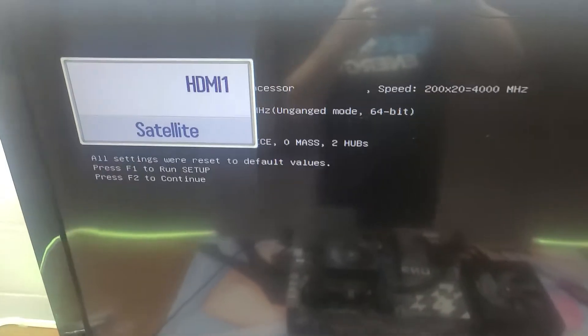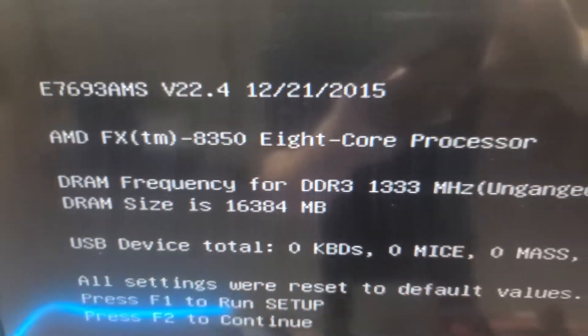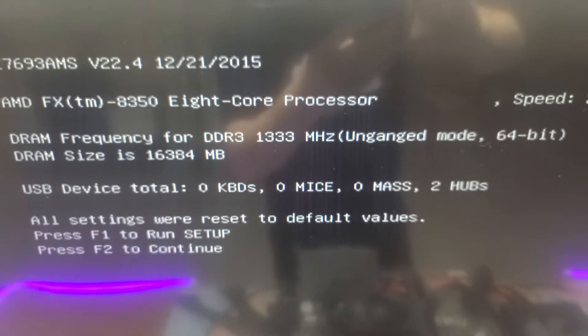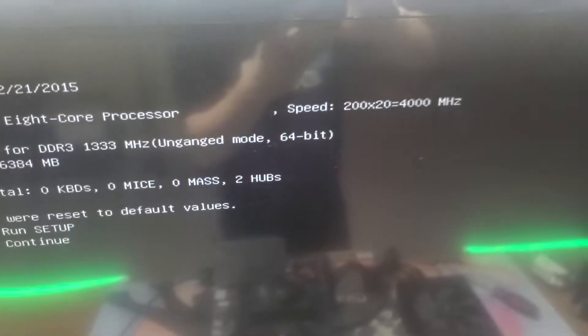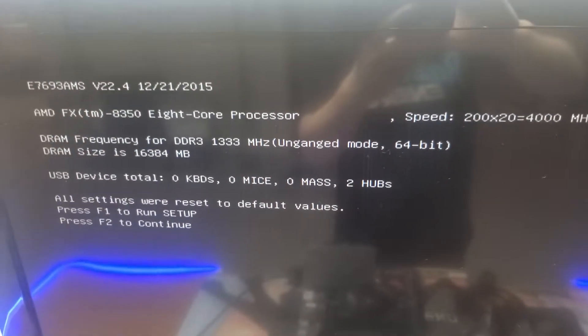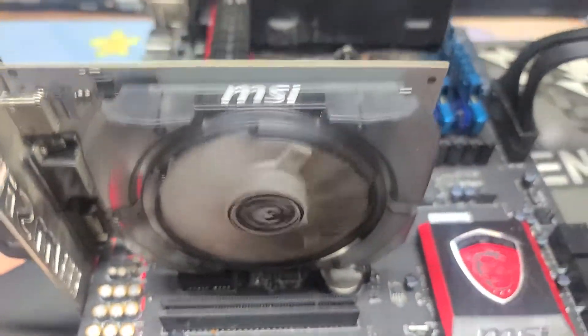Look at that. AMD FX 8350. DDR3 1333, 16 gigs. Holy heck, Batman. 4000 megahertz. And the video card works.